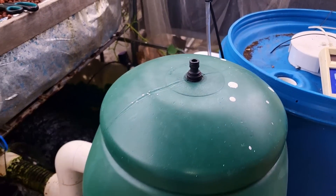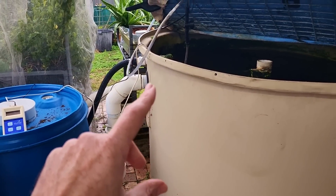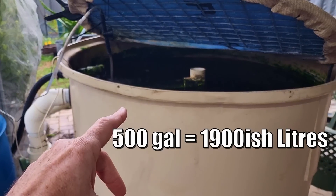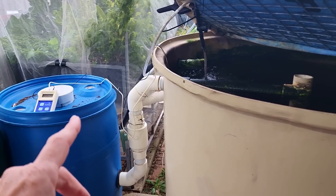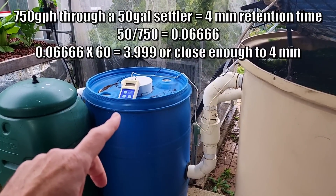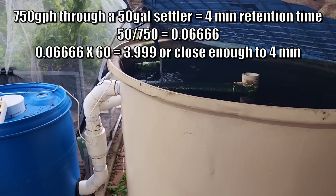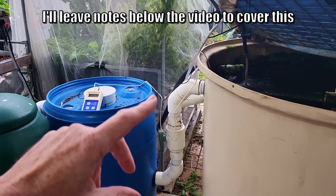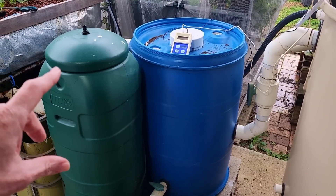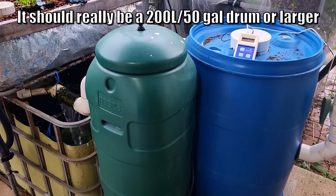As for the moving bed bioreactor, this one here is very much undersized. Just to give you a heads up on retention time: because you have that larger fish tank — about double the size of this one in volume, around 500 gallons versus this one at around 250–260 — it means you won't have as much retention time in that solid settler. The water will be moving fairly fast if you're turning over the water once to one and a half times an hour. This one here is roughly 1,500 litres an hour with about a six-minute retention time. The same rule applies to your moving bed bioreactor — you want roughly at least a six-minute retention time so the bacteria have enough time with that nutrient-rich water to process the waste.